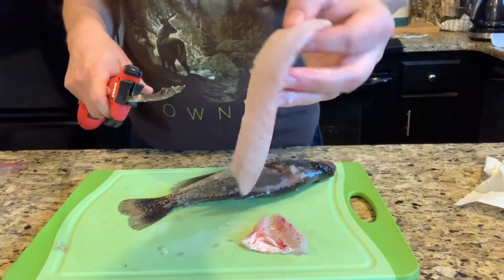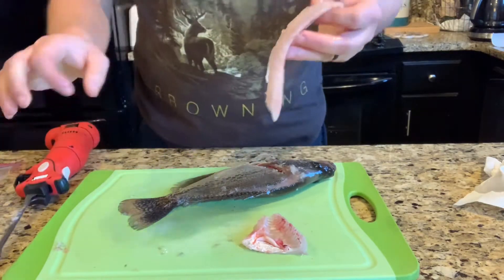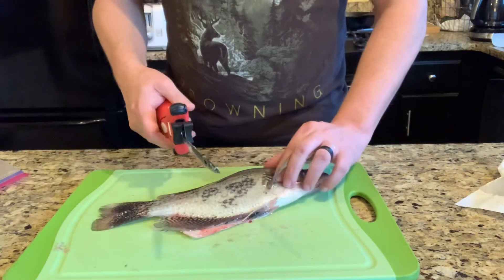One crappie fillet right there. Just flip it over and do the same thing on the other side.